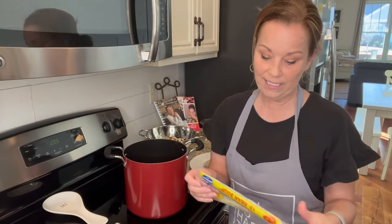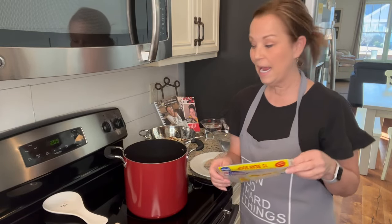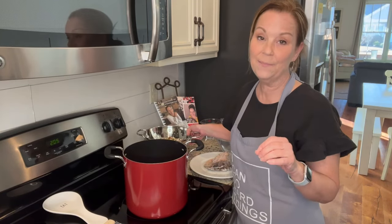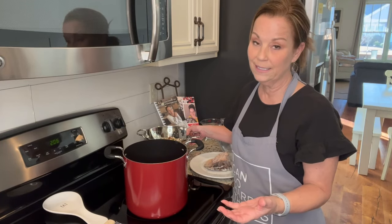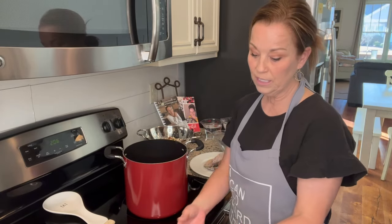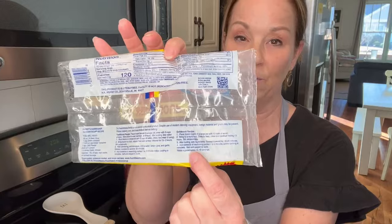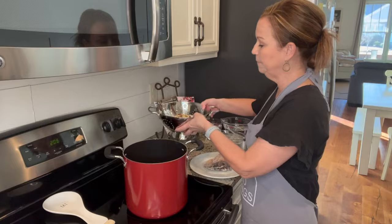This one is so easy. The first thing is I have already rinsed all of my beans. If you've never made beans before, it's super easy. The traditional way is to soak the beans overnight, but I don't have time for that, so this is just the shortened version — it's actually on the back of the package. You've got the traditional recipe and the quick recipe.